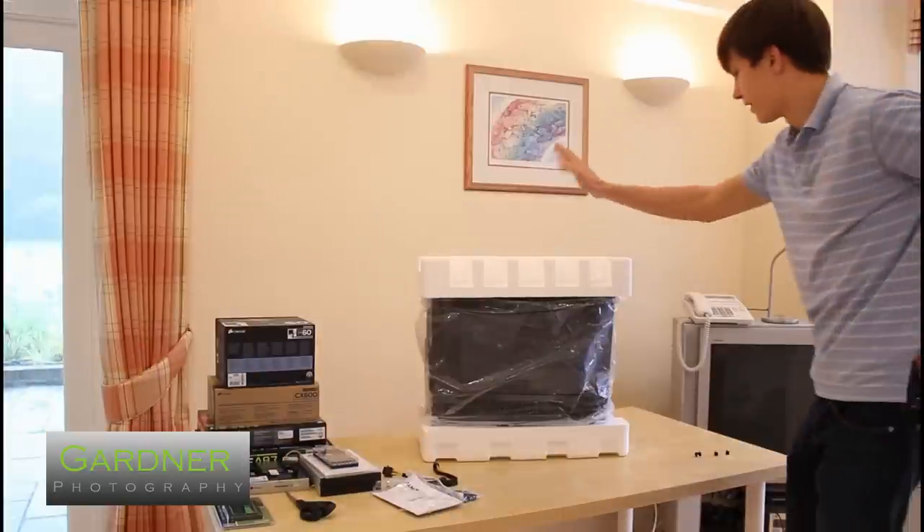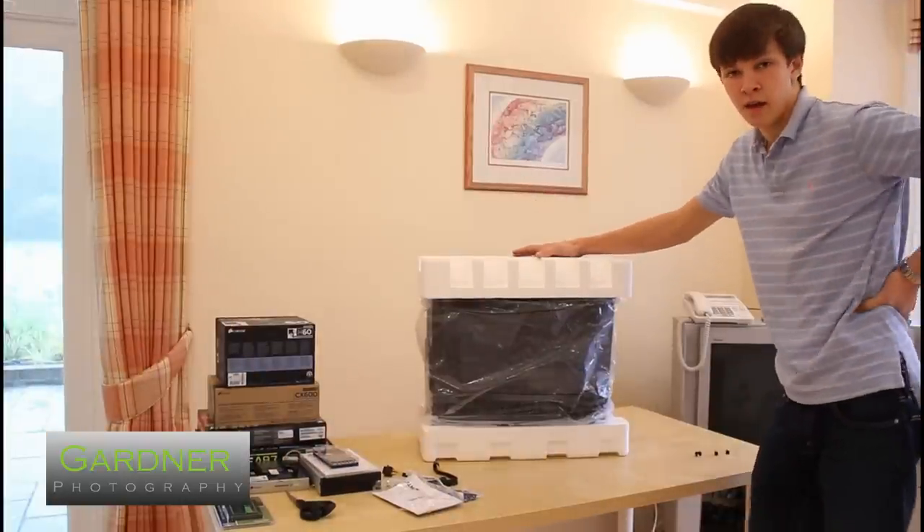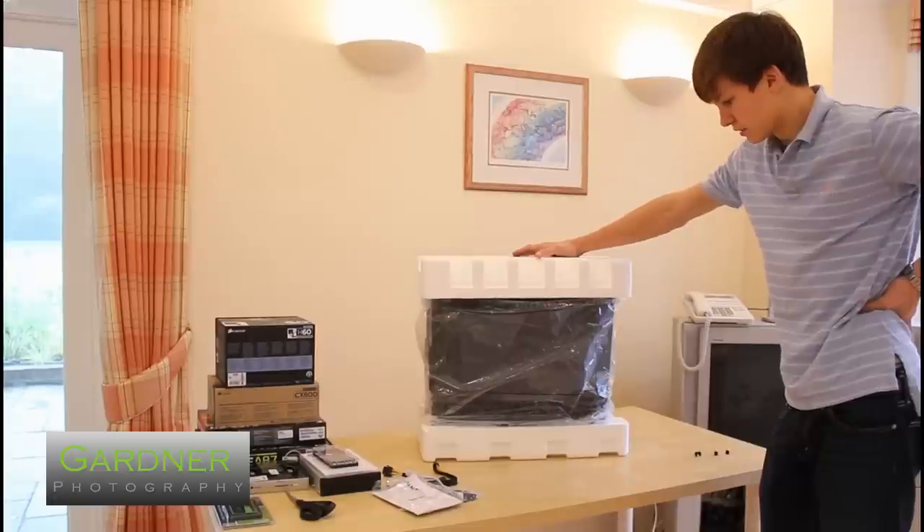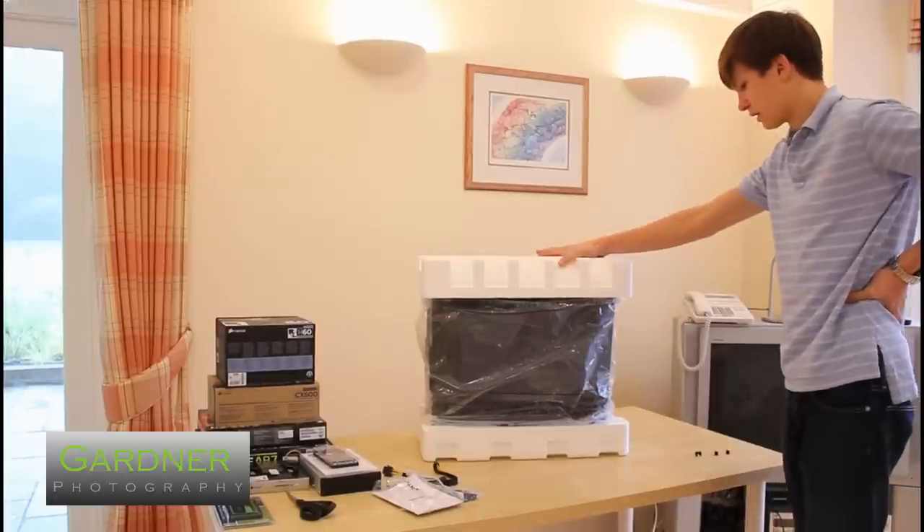Sorry about that — I had just unboxed this and it turns out I kind of stopped recording after about 30 seconds, so I'll just pull the packaging back on and go from here again.